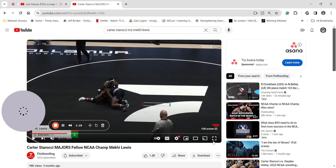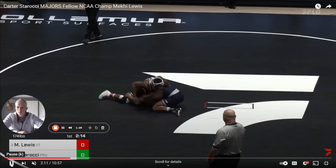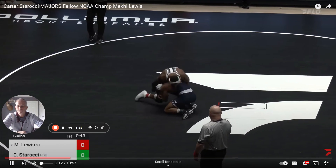The same thing is happening here with Carter. He has a head inside shot and his head's down. In slow motion, see how he moves back and then pops it out.